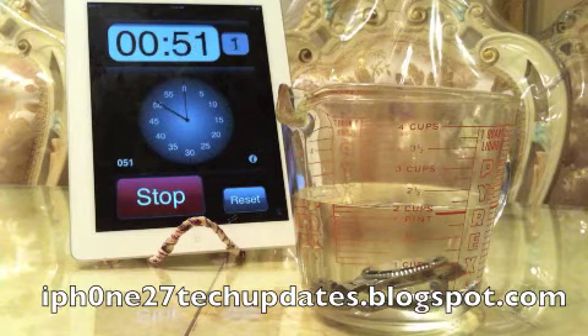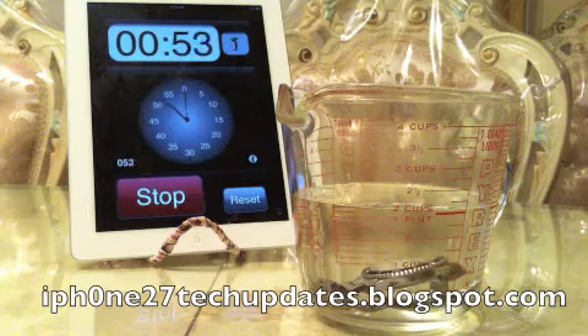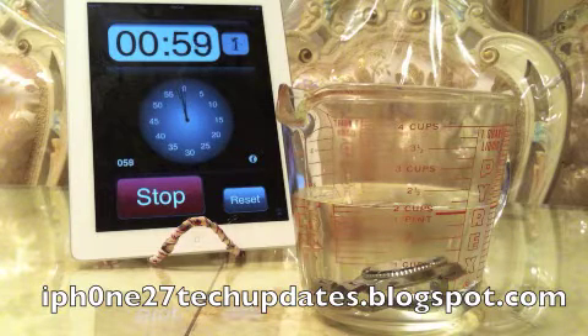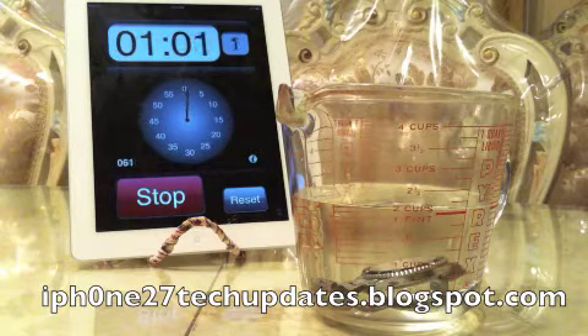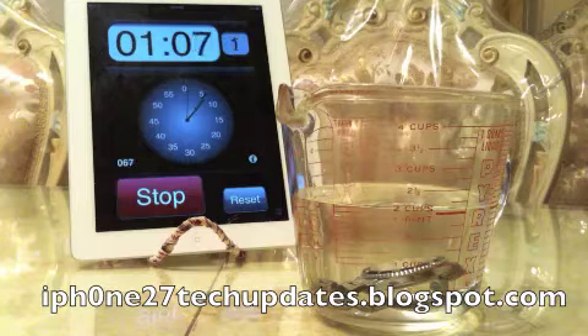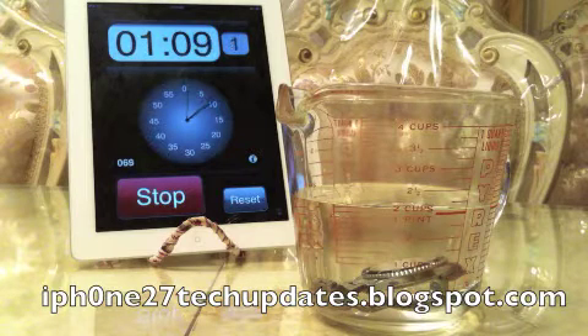This is by no means a professional way to check for water resistance, but it is a homemade way to check for water resistance. If you do see any bubbles, I highly recommend you take your watch into a repair facility because it will need to be checked.